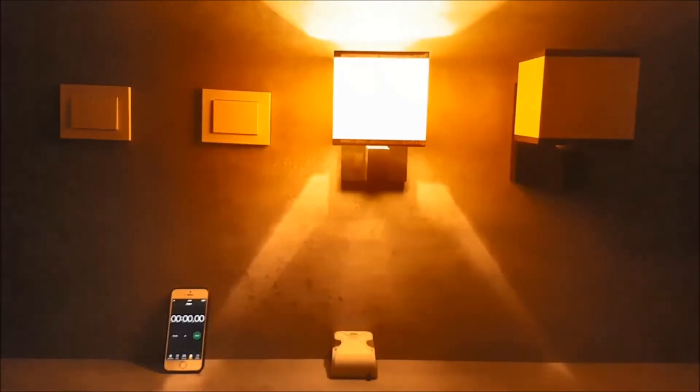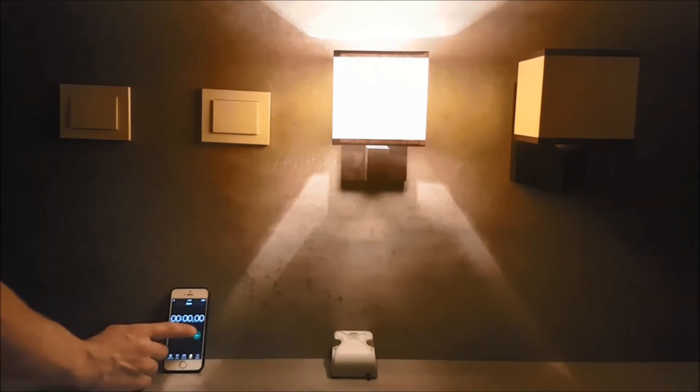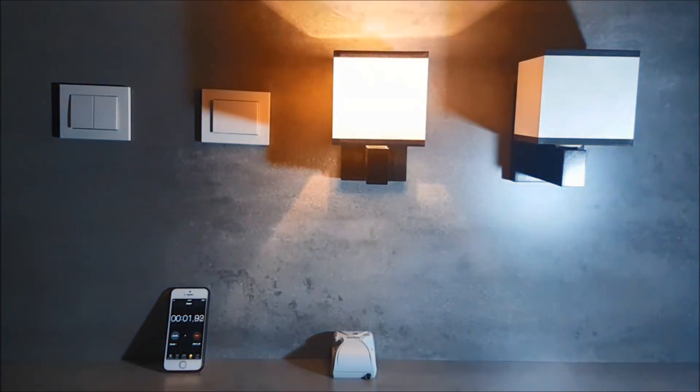The device automatically activates the lighting when an insufficient lighting level is detected. After exceeding the set threshold value, the device counts down the hysteresis time. If the lighting is kept at a sufficient level, the light source is switched off.